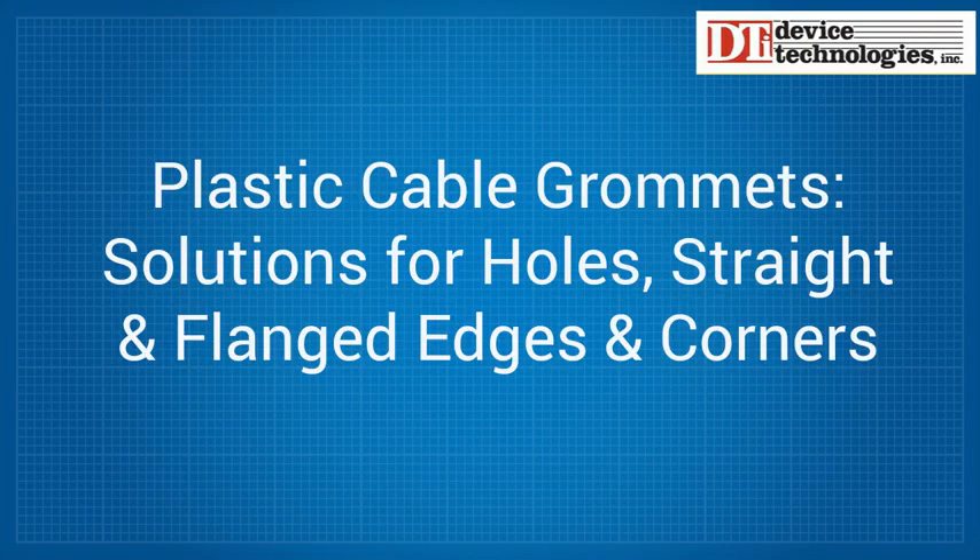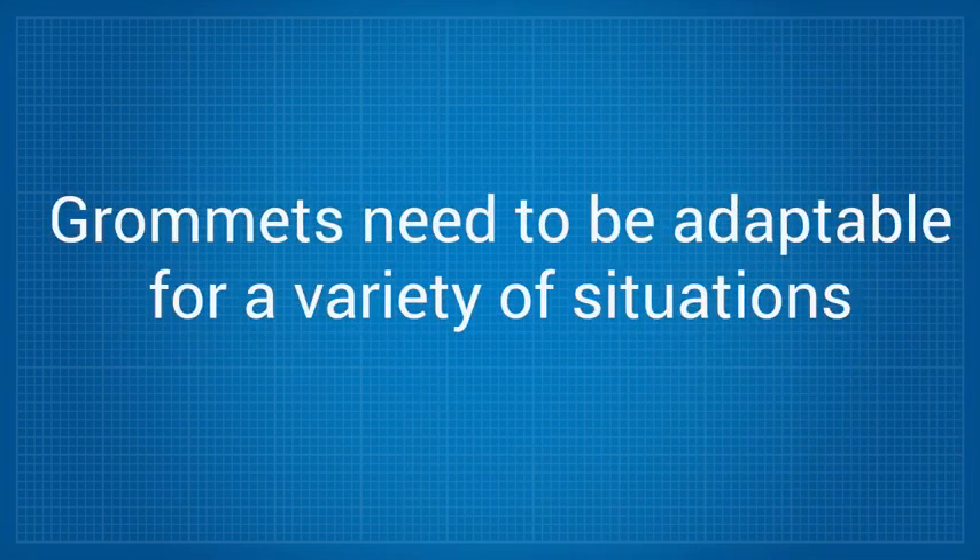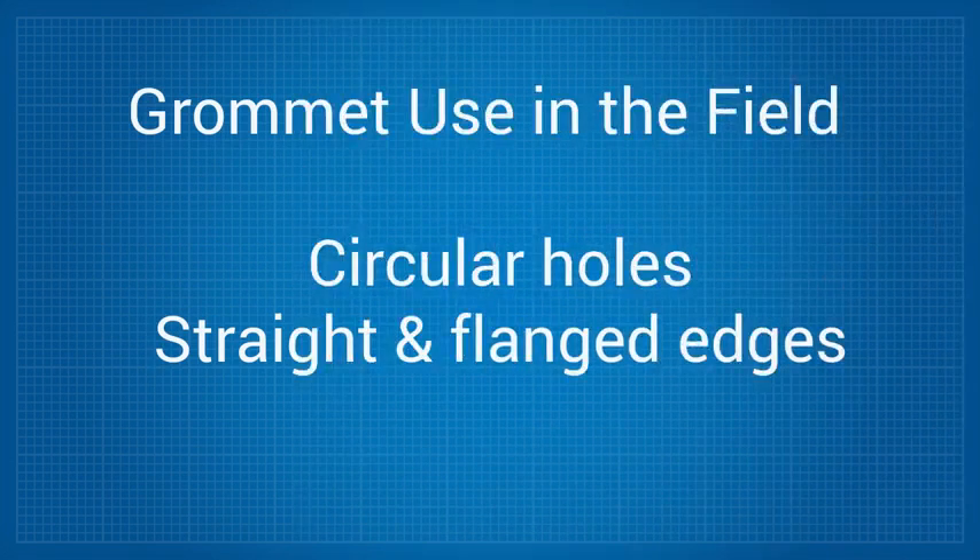The best plastic cable grommets are adaptable, so they can be used in a variety of situations. Most applications in the field require that the solutions work not just on circular holes, but also straight and flanged edges.